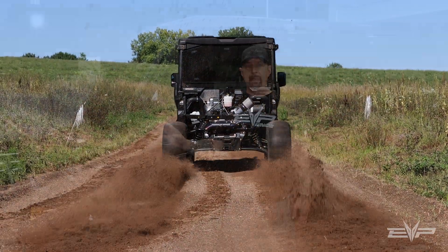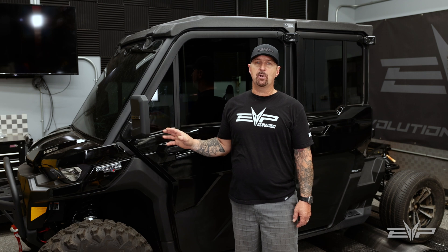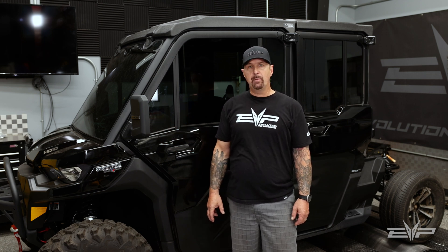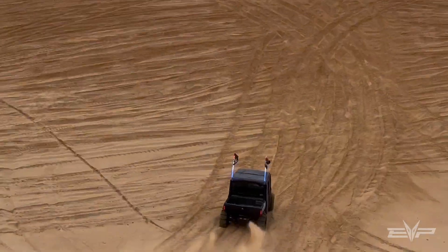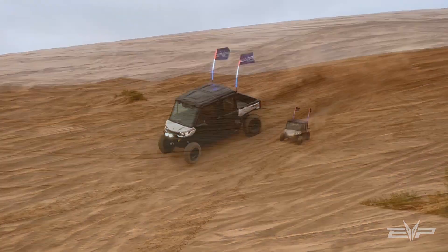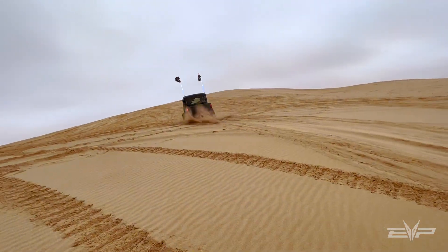This is going to be a great upgrade for customers that want more power or want to do things with a Defender that you don't normally do. So you want to dune this thing? Dune it. Take it up Oldsmobile, carve the dunes — it'll have that kind of power to do it with.